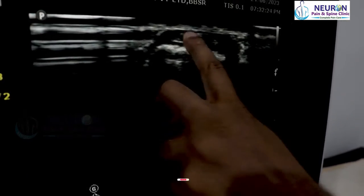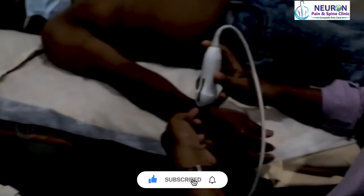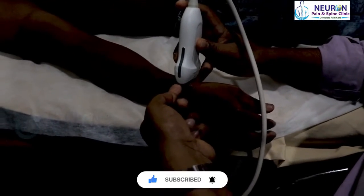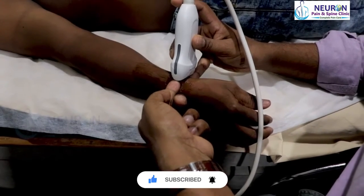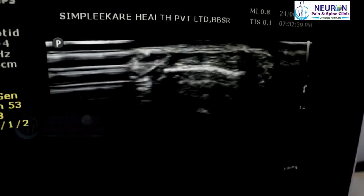For de Quervain's tenosynovitis, we put the needle just below the probe and target just below the tendon sheath, going from one side to the other.